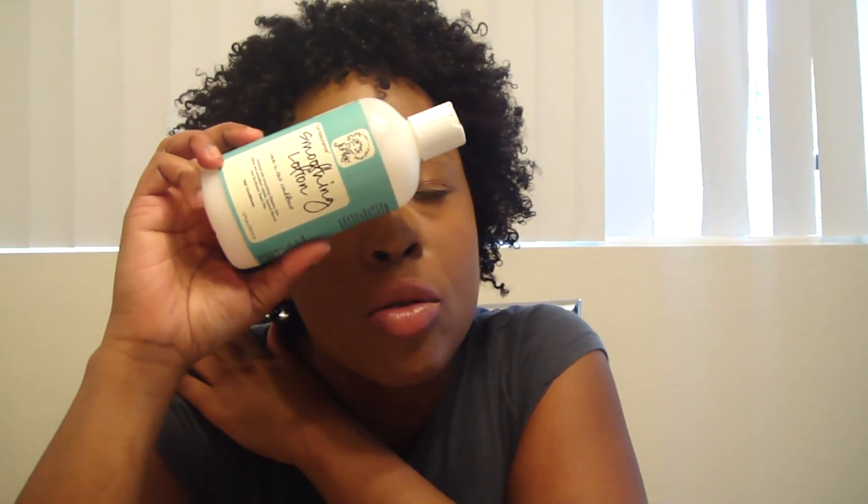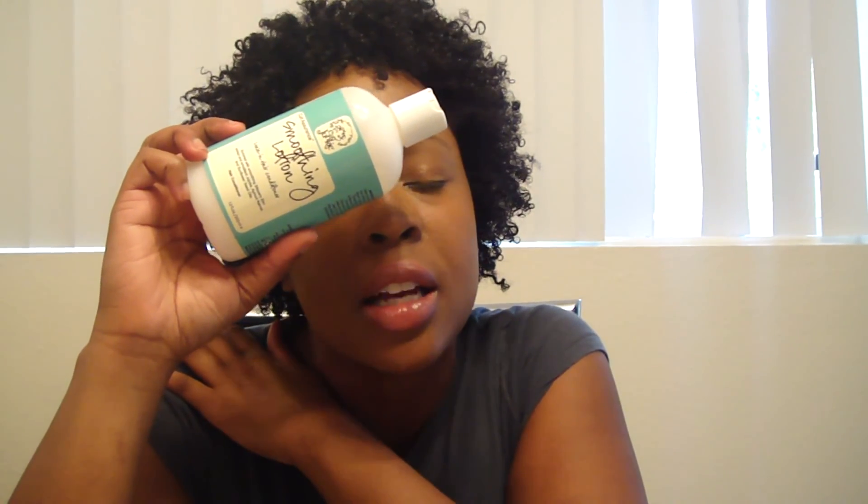This stuff is awesome — I absolutely love it. I use it as a leave-in and as a leave-in detangler after I wash my hair. The slip on this is crazy, ridiculously awesome.